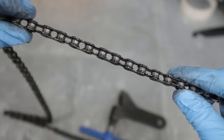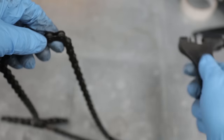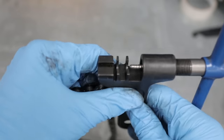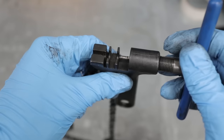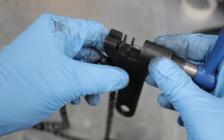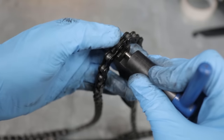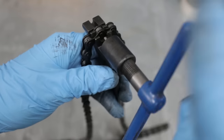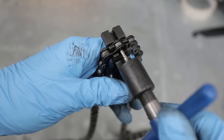then we will need a specialist tool in order to break it. That specialist tool is a chain tool, and it is basically this pin here that will push rivets out of the center of our chain links. In order to use it, we'll insert our chain into the chain tool — any link will do.